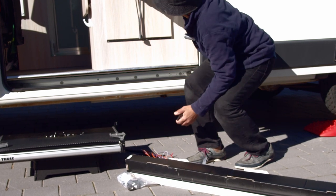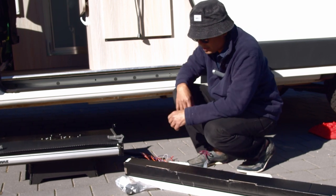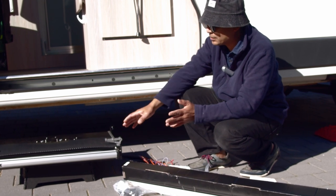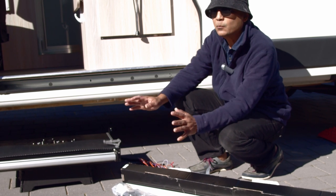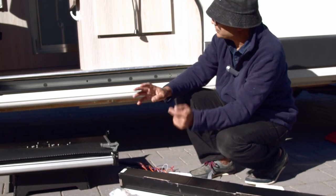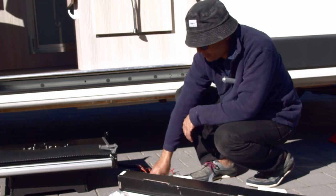Step two will be to do the electrics - these are all the cables here, and this is the switch. I'll place the switch in this area and do the wiring. Step three will be the wiring for the warning system: if you start the engine with the doorstep sticking out, you should get a warning at the driver's seat.